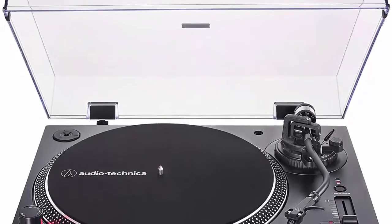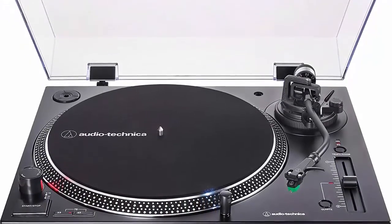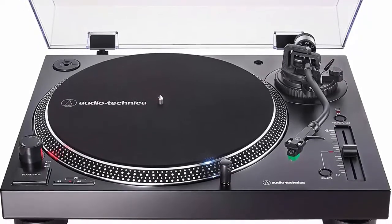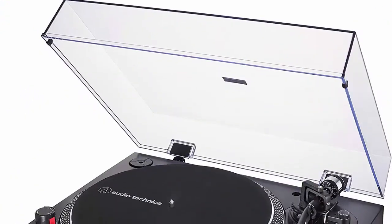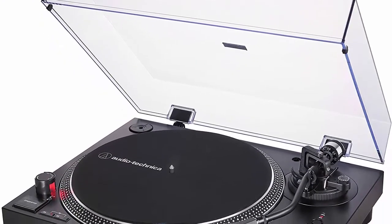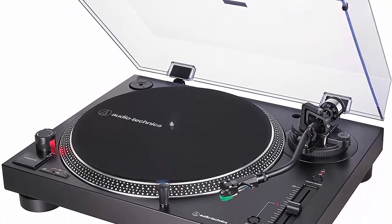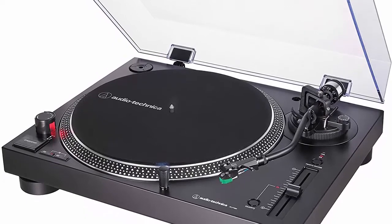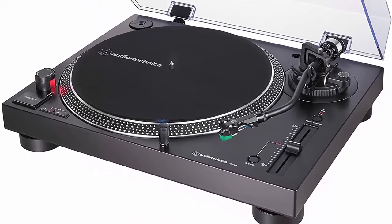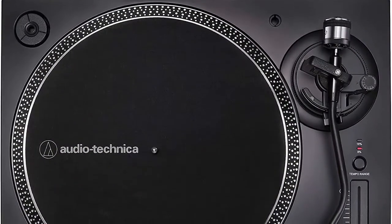Experience the high-fidelity audio of vinyl. Direct drive DC servo motor with selectable 33/45/78 RPM speeds. Fully manual operation featuring adjustable dynamic anti-skate control, variable pitch control with quartz speed lock, and a balanced S-shaped tonearm with hydraulically damped lift control and lockable rest. Convert your vinyl records to digital audio files using the free Mac and PC compatible Audacity recording software, or software of your choice.